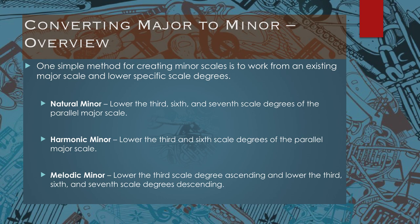So in C major, you'd lower the third, which becomes E flat; you'd lower the sixth, which becomes A flat; and you'd lower the seventh, which becomes B flat. So you've just turned a C major scale into a C minor scale simply by lowering the third, sixth, and seventh scale degrees.